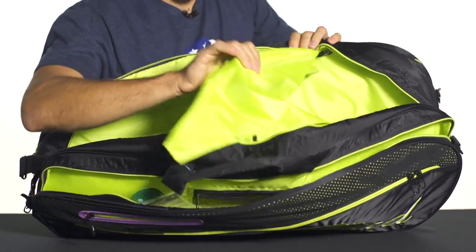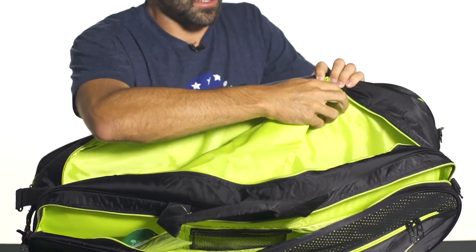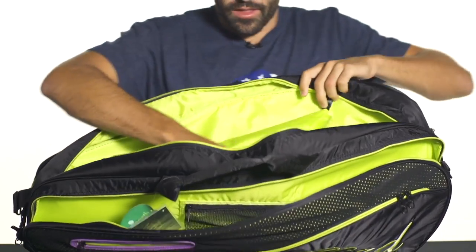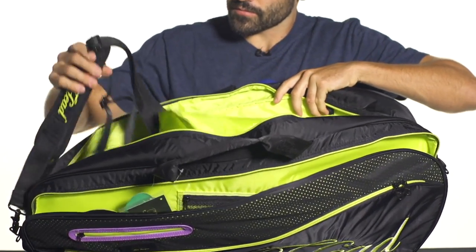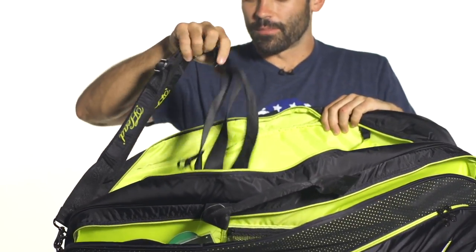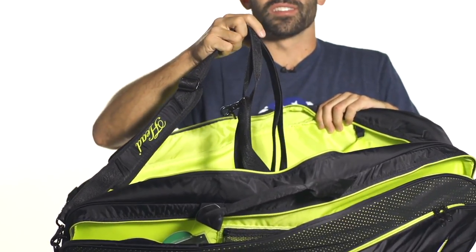This pocket features a detachable shoe bag. It can be secured to the bag like so, or you can detach it and carry it separately. The bag also has two padded, adjustable, as well as removable backpack and shoulder straps for easy carrying.